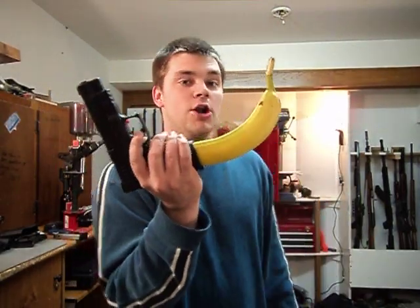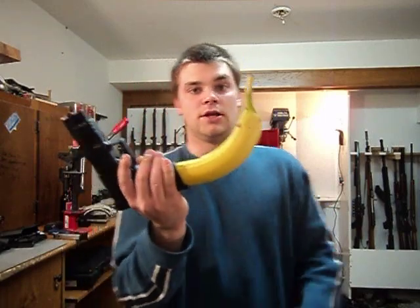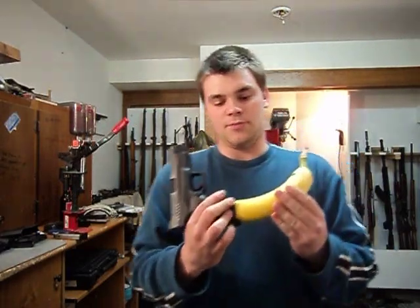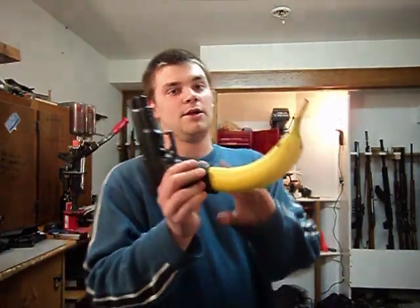Now these banana clips are really hard to come by right now. They're trying to ban these banana clips because they're bad, so they're hard to find. This banana clip holds 32 rounds. I mean, this banana clip is scary.